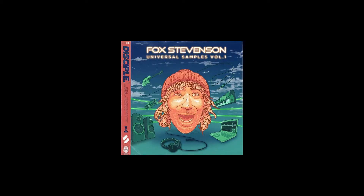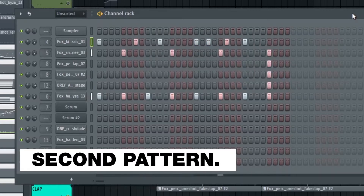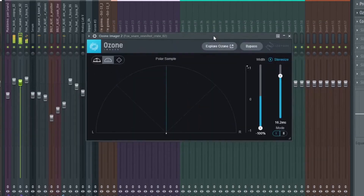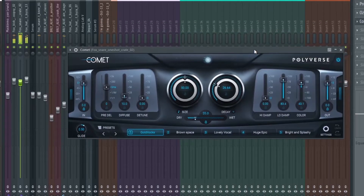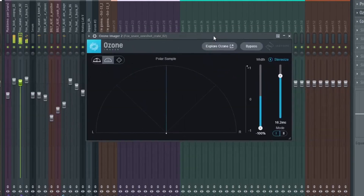The drum kit I use is from Splice — Fox Stevenson Universal Samples Volume 1. This is what the pattern should look like. For the kick and snare I add Pro L2, and for the snare and clap I add a little bit of reverb. The drums are done, now we need some bass.